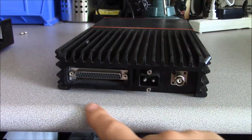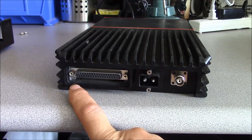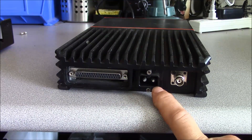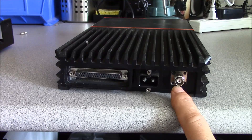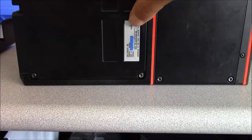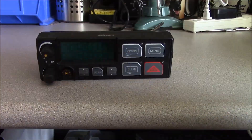It has one DB37 connector which interfaces to the control head cable. You have your DC power connector and a TNC RF connector for the antenna. Model and serial number information is on the opposite side of the radio from the heat sink.